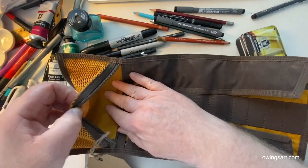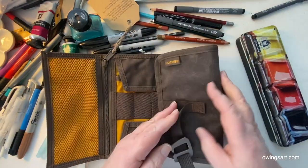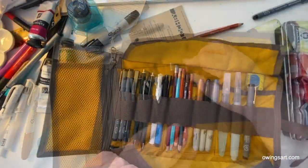This is a waxed canvas and it's supposed to be water resistant because it's waxed. We'll put that to a simulated test in a little bit here, but first just a little bit about its construction.